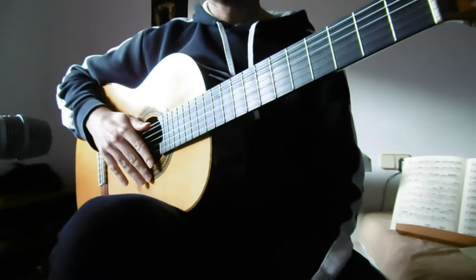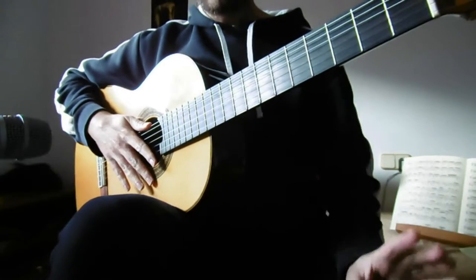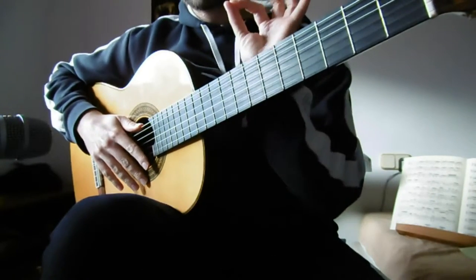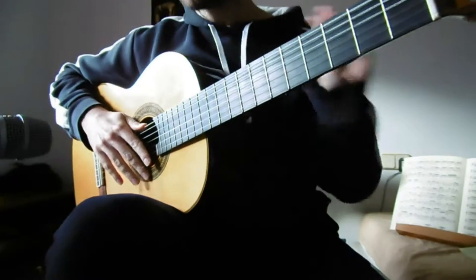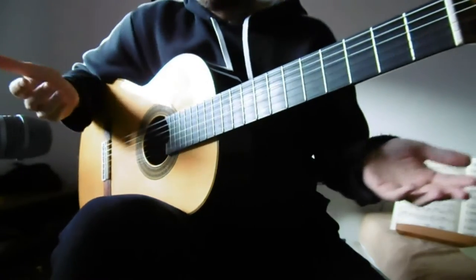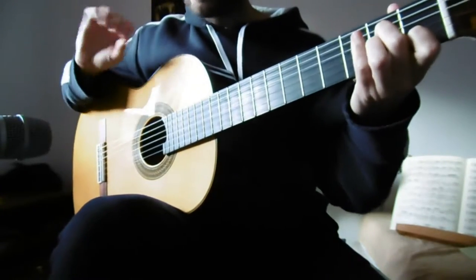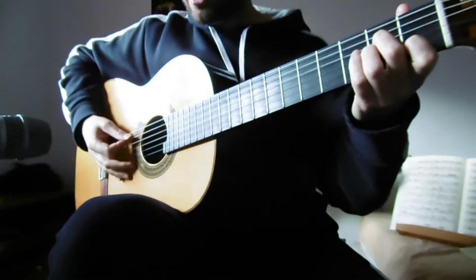That repeats twice, and then we go to the B section. Let me finish the first part by saying that you could play this with a plectrum if you're not good with fingerstyle or just don't like it. I don't have a plectrum with me, but I play with my nails — it would work just like that.